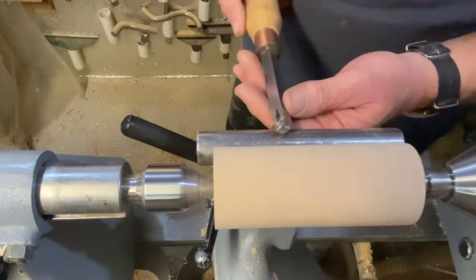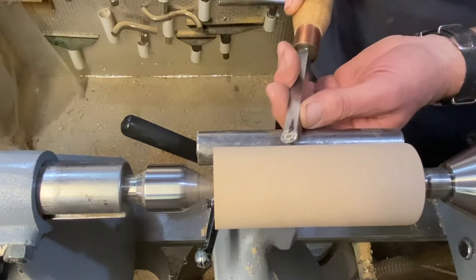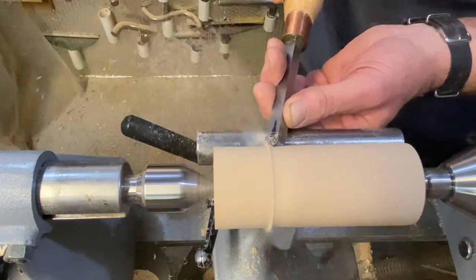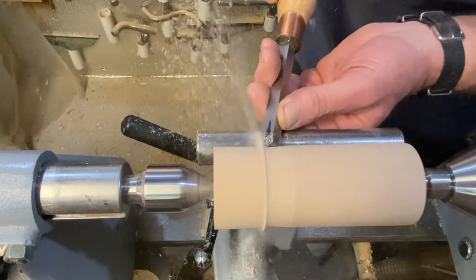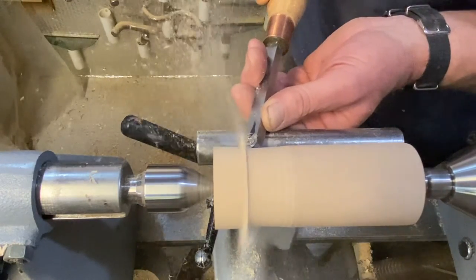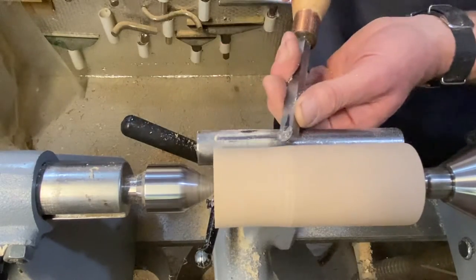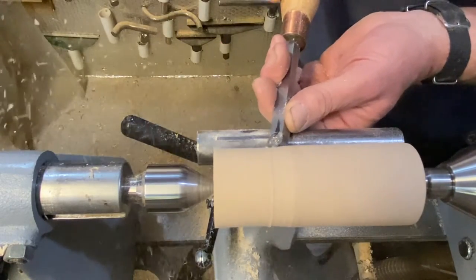I've just got this piece on the lathe. With the standard cutters you come in and, as you can see, very quickly and easily pick up a cut — just like that. A few little ripples there, that's just me, not enough coffee today.